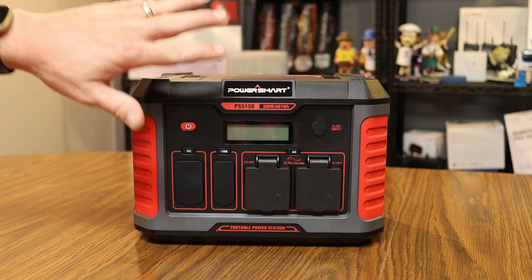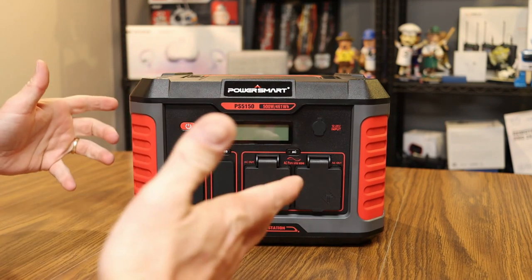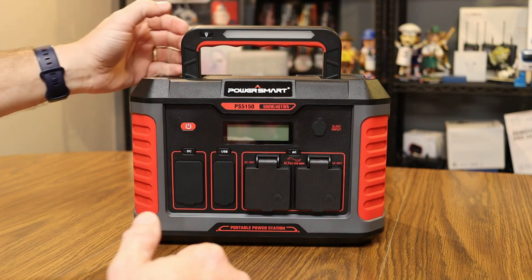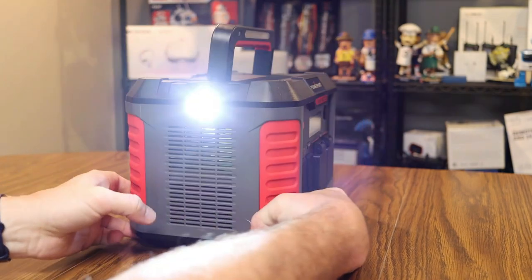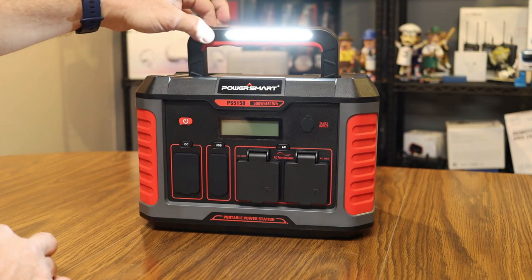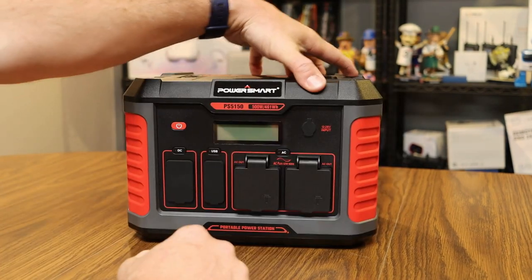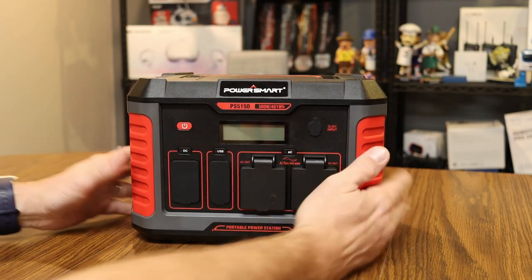This is a 500 watt, 461 watt-hour power station that's very portable. It comes with a convenient handle at the top for carrying, and that handle also has a built-in light. Pressing the light button once turns on a light on the side; pressing it again lights up the top handle light; and holding the button for three seconds makes the side light flash an SOS pattern. It has a rugged look, weighs 13.4 pounds, and features rubber ridges on the edges with plastic casing all around.